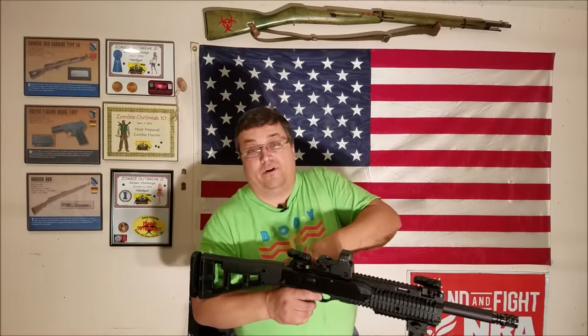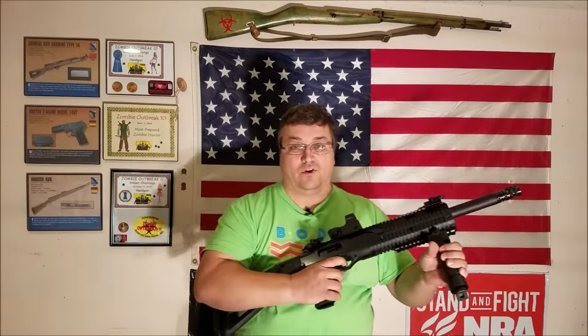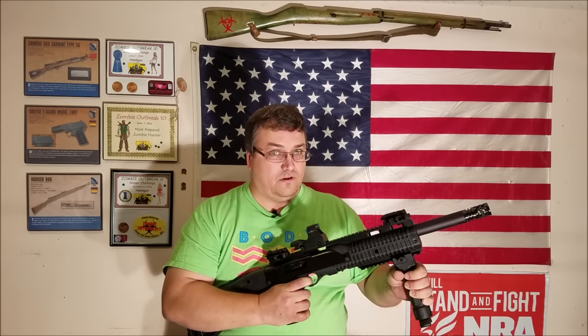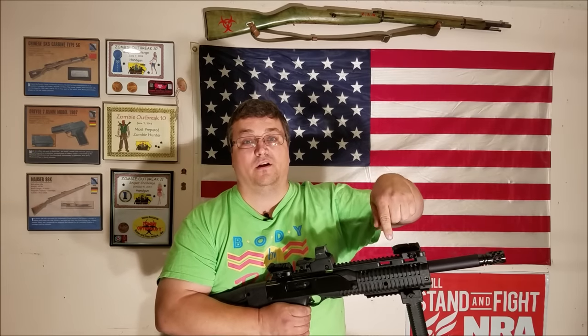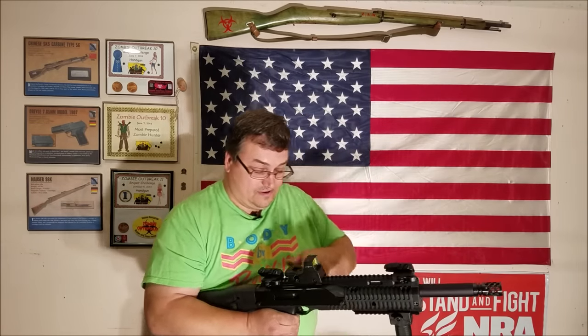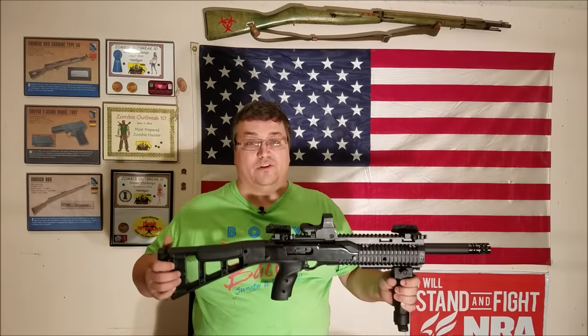Let me grab the Hi-Point and show you the trigger. There's no take-up — Nerf stole their trigger. That's eerily similar. He's been shooting Nerf guns for a long time. It's a $230 rifle.